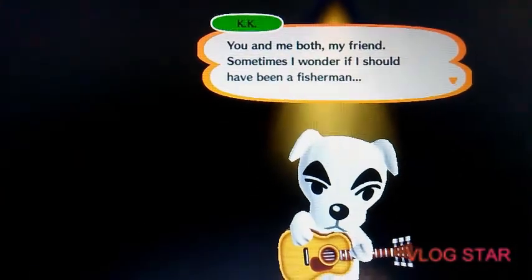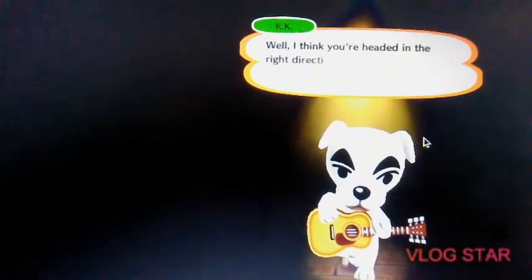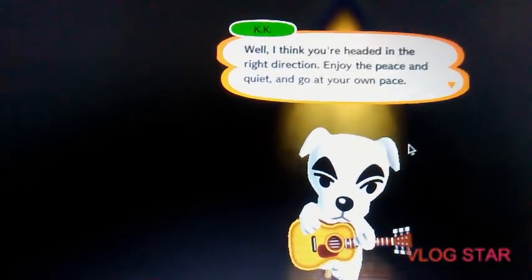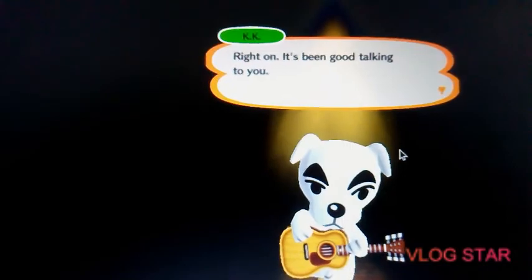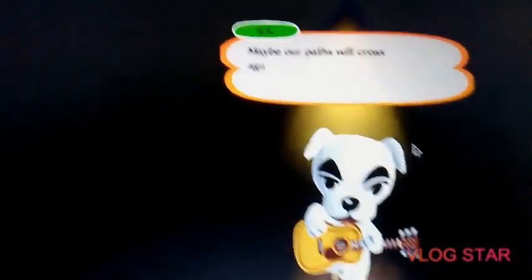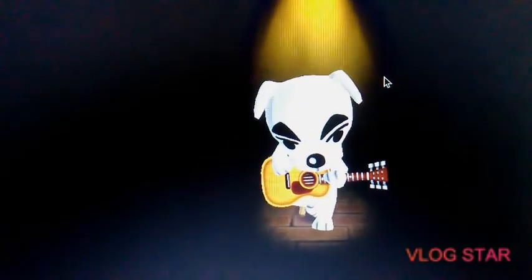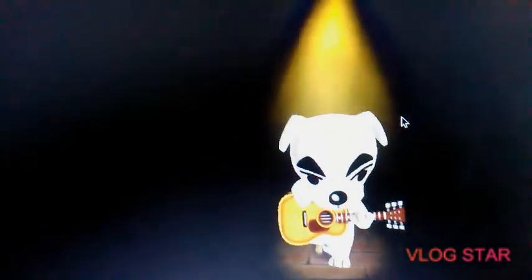You meet both my friends — sometimes I wonder if I should be a fisherman. I think you're headed in the right direction. Enjoy the peace and quiet and go at your own pace. Right on — KK Slider, I got a lot of respect for you buddy.